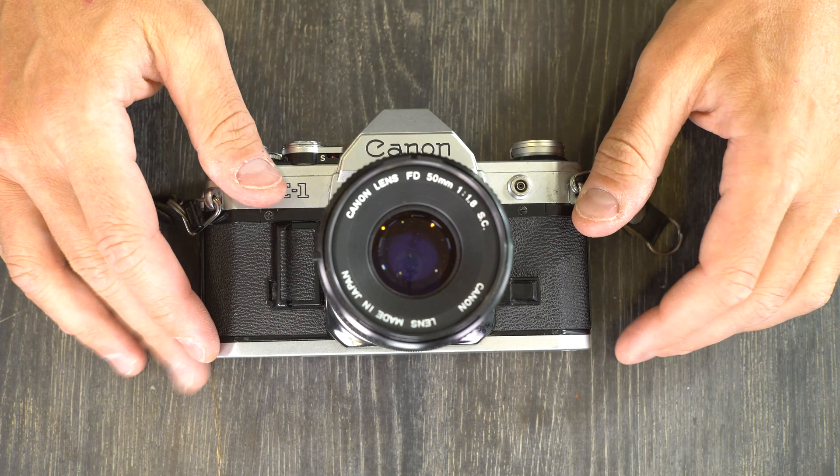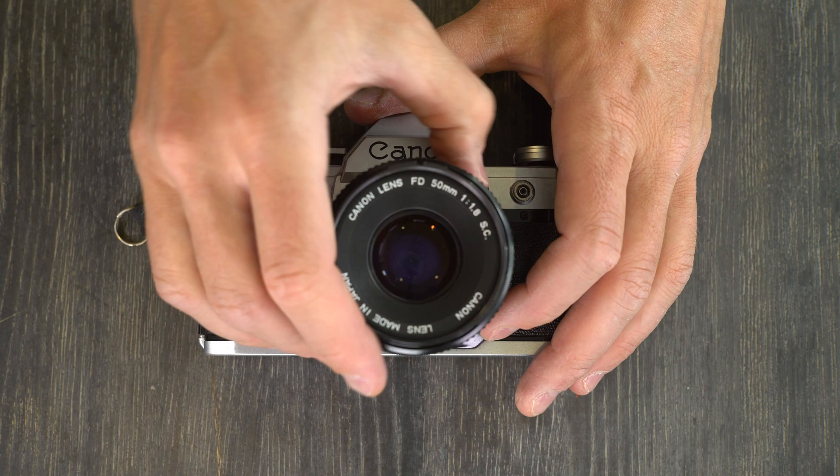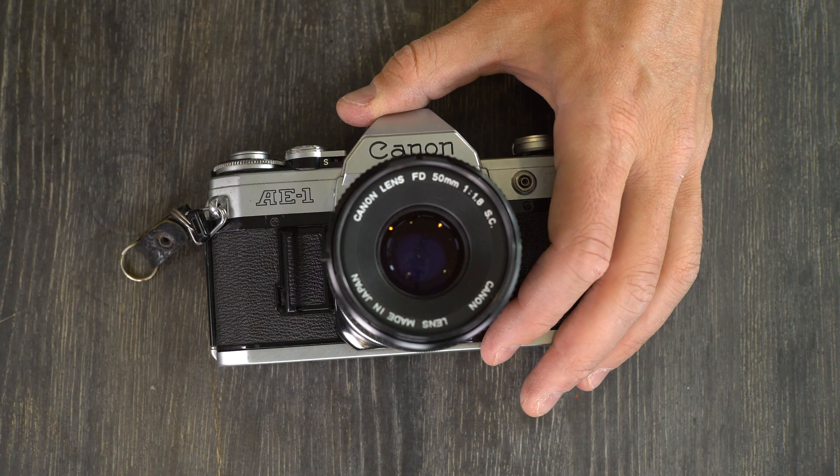The Canon AE-1 is an interchangeable lens 35mm SLR. What that means is that the lens can be taken off of the camera and a different one can be put on at any time when you're not taking a photo without ruining any of your images. 35mm is the size of film that it uses.